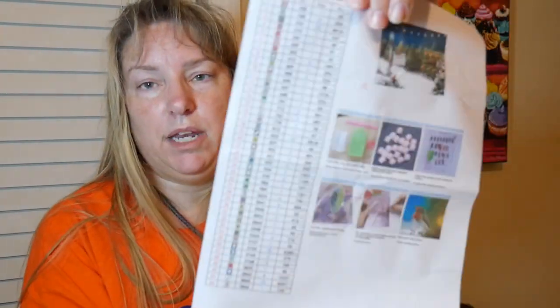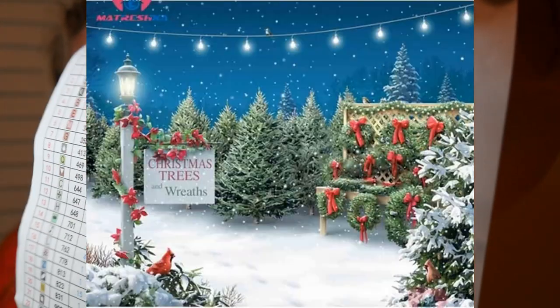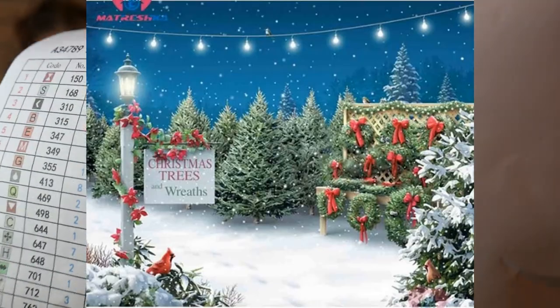I know that one had to have at least 30 or 40 colors. You see how many colors here? And you see the picture. I'm going to show this picture to you — see if I can do it without getting it in the shadow. Isn't that just the sweetest thing?